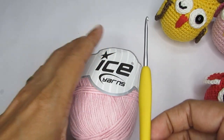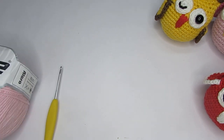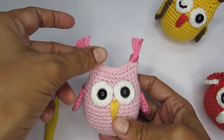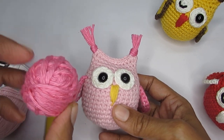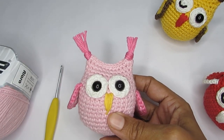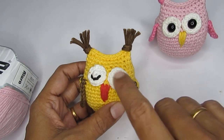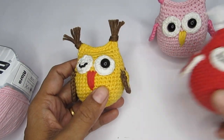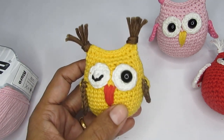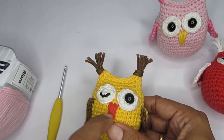For this pattern I've used a 2.75mm or size C crochet hook. Whatever yarn you're using, just take care to use a hook size smaller than the recommended one. Apart from the main color, you might need a contrasting color for the wings — this is totally optional. You'll need very little yarn for this. If you are embroidering your eyes you might need some black color. I'll be showing how to make both a sleeping eyes owl and a wide eye owl.